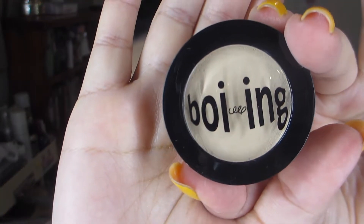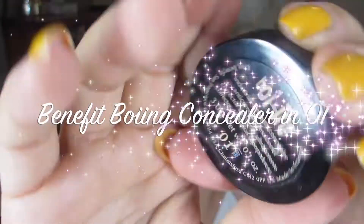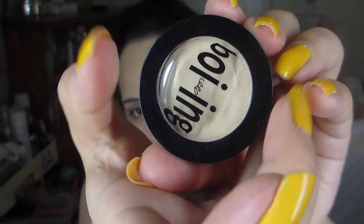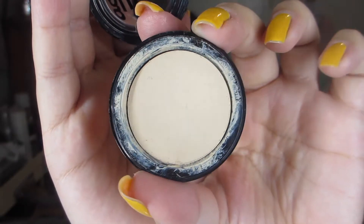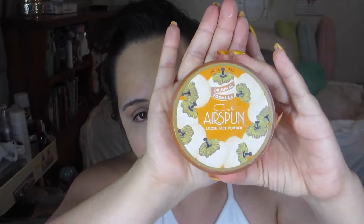And for concealer, I'm going to use the Benefit Boing Concealer in the color 01. I'm just grabbing a Real Techniques setting brush — I use it for my concealer. And here I'm blending it out with my Beauty Blender, the black one. I just put the concealer under my eyes because I did look a bit tired.